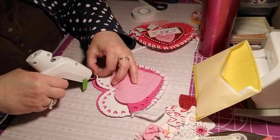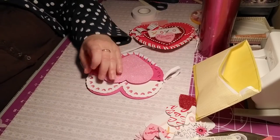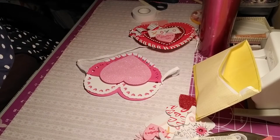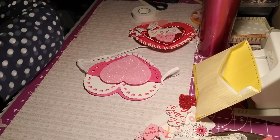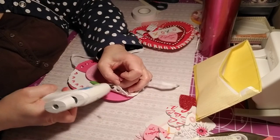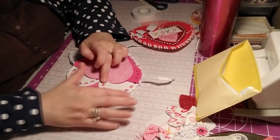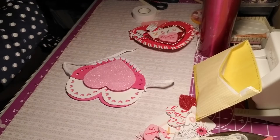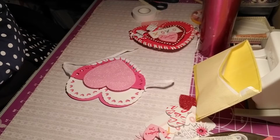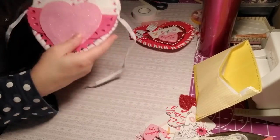Now we're going to keep putting glue where it needs to be put on the heart and press down. Wipe away the excess — it's fine, don't worry about the excess at all. I need to stop being nervous. I'm trying to hurry up because I don't want to be interrupted again — I just need to chill out. That part is put together.